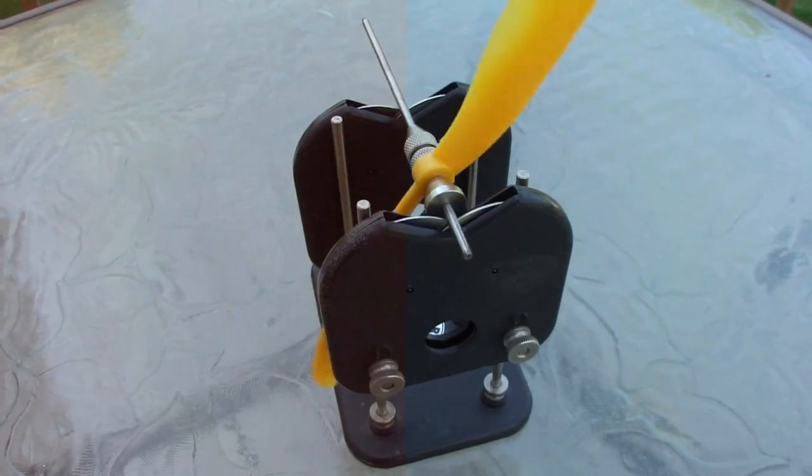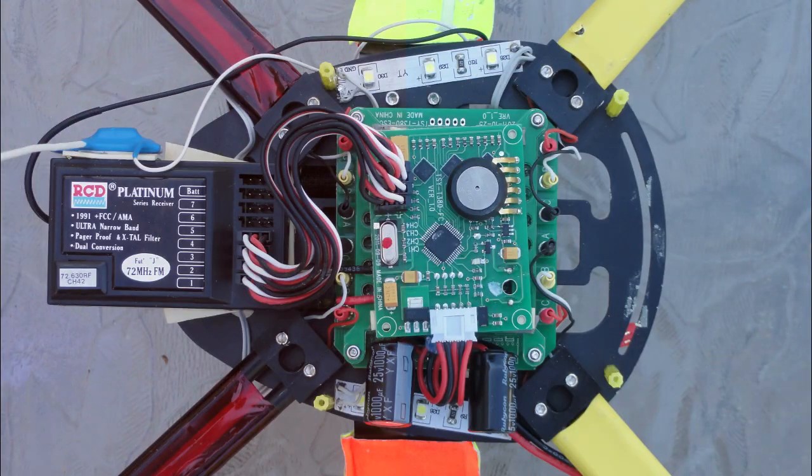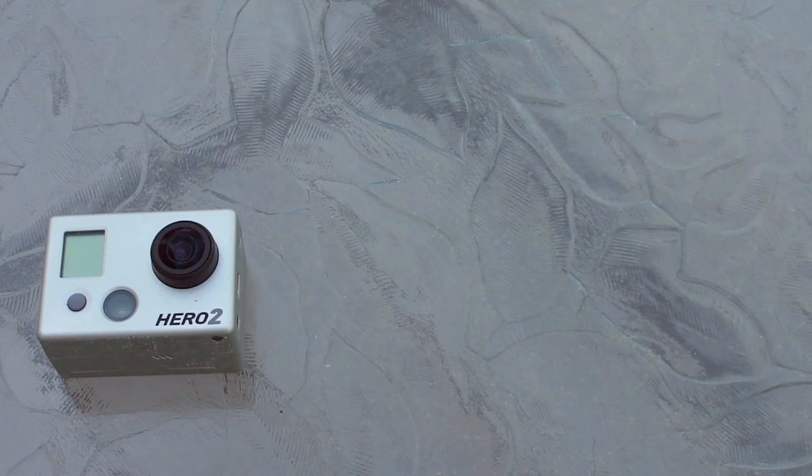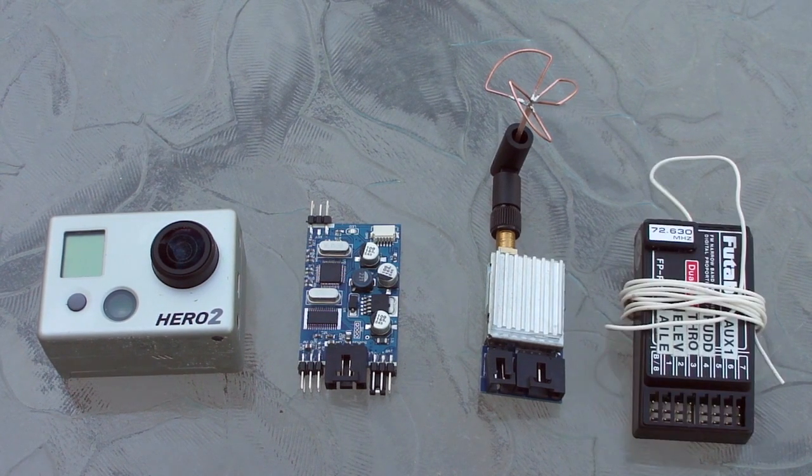I take it for granted you balance your props. So what to do? I found the hub of the T380 a bit small — try to fit a GoPro, OSD, video transmitter and receiver, and there's just not enough room.